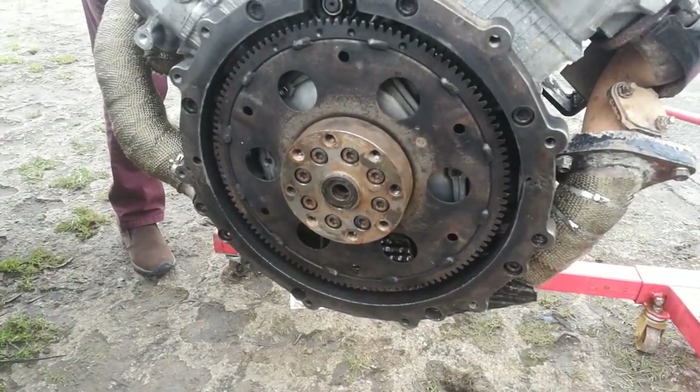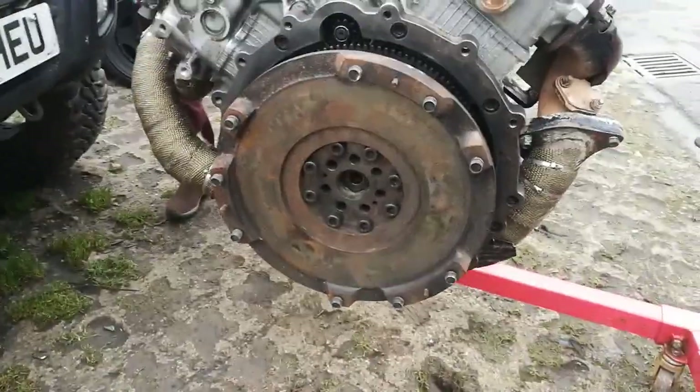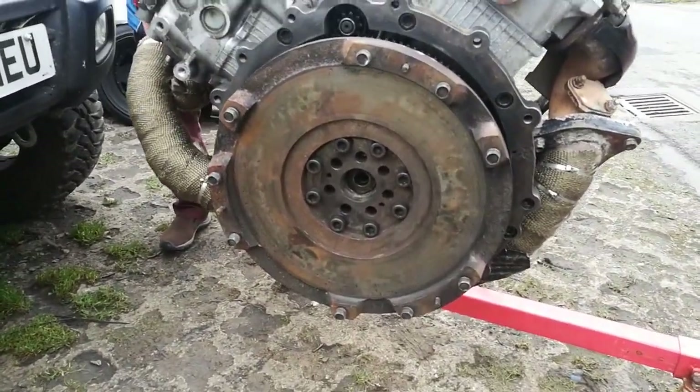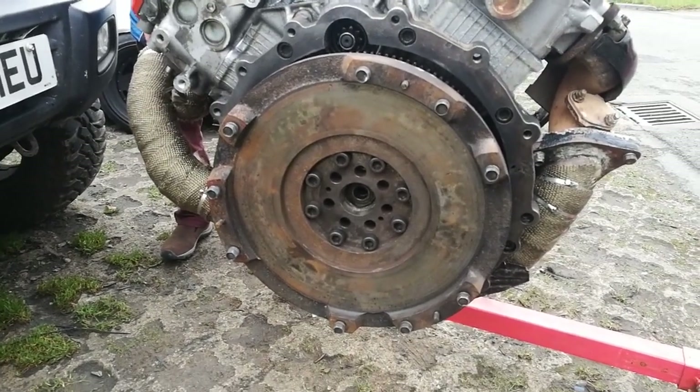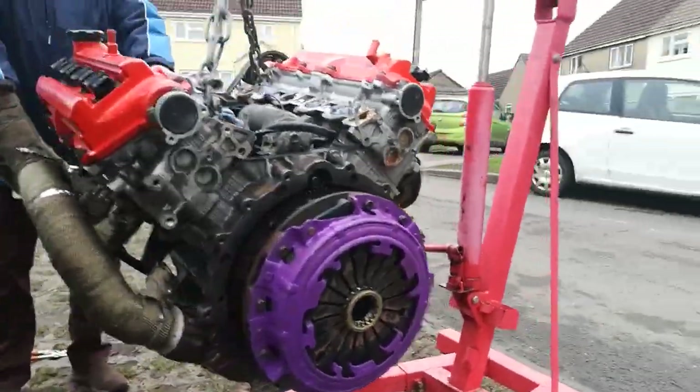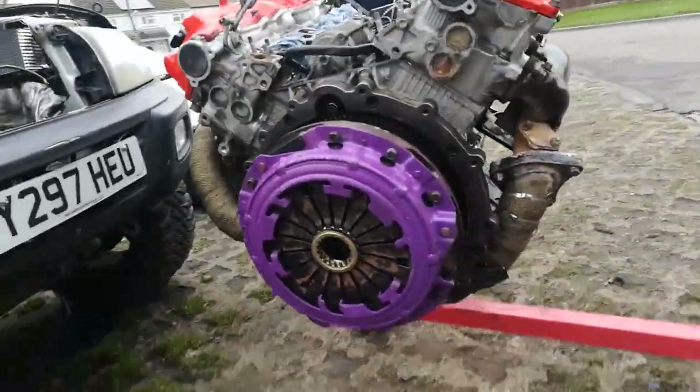So we'll just put the flywheel and the clutch on now. That's the flywheel on there now. There's a little bit of surface rust, but that's just where it's been sitting. That's the clutch. That's it now — it's all ready to go in.